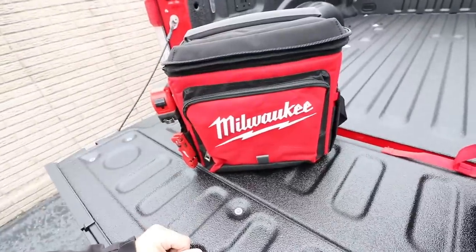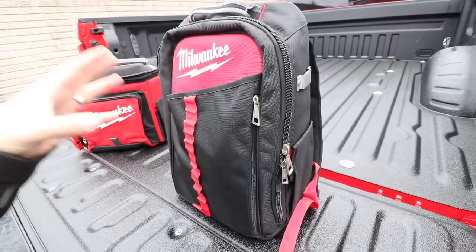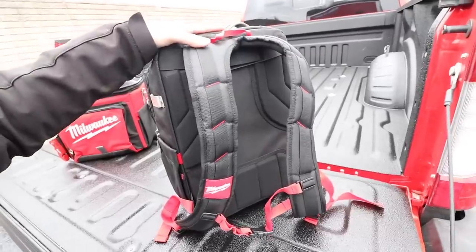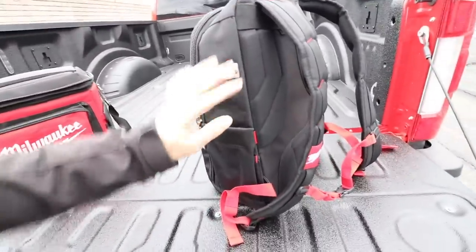Up next we've got the new low profile backpack. This one I know is definitely going to be a hit. A lot of you guys travel from jobsite to jobsite always trying to have everything with you — how cool is it that you can throw everything into one backpack and take it all with you? Again, you've got the metal clasp up here.